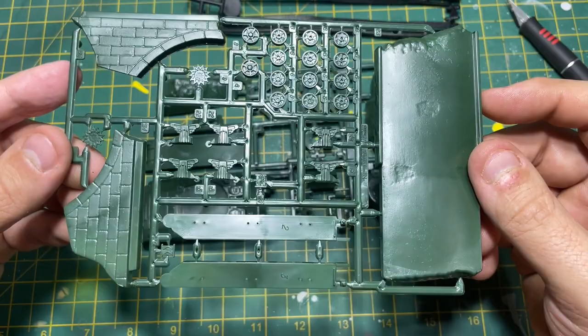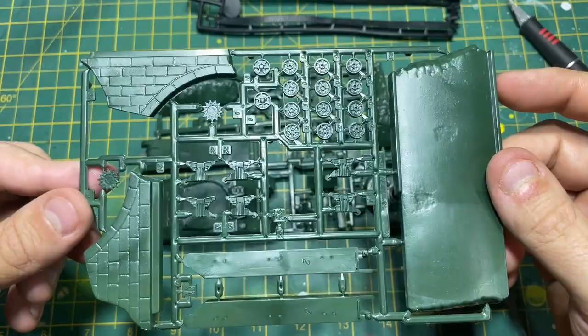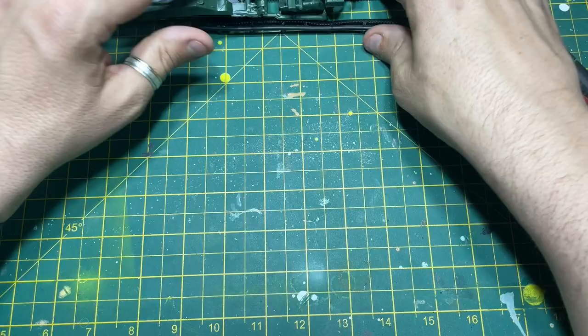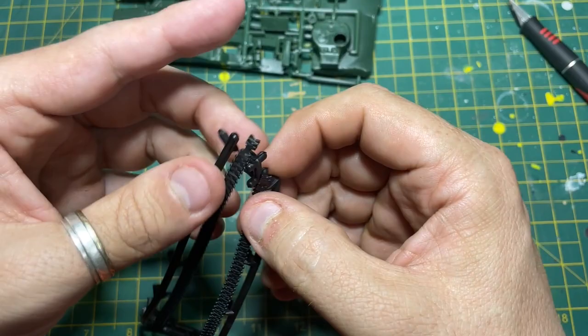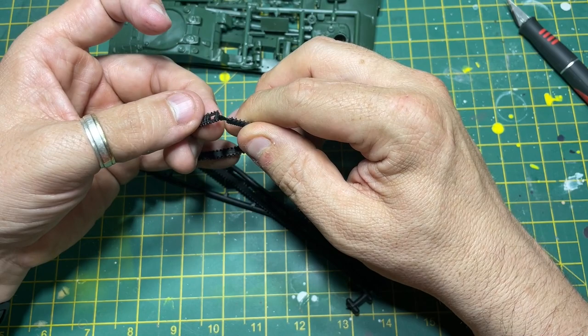Looking further, I can see there's some track to put on the front. It's all bringing back memories of when I built this years ago. You could potentially have the hatch open - you could cut it and have the hatch open. You've also got rubber band tracks. If you look at how these fit, there's a brilliant method of putting them together with really big lugs. If I remember rightly, they go in and twist.